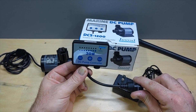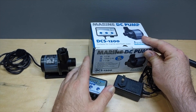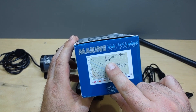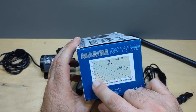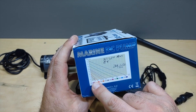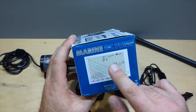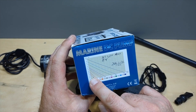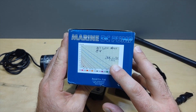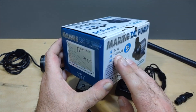It does come with a simple controller so you can raise and lower the flow. I did the math already — max head pressure is 4 feet, but at zero head pressure it gives you 317 gallons per hour max. I calculated my tank's head pressure at about 14 inches, so the max I'm going to be able to get is 265 gallons per hour, which is plenty.